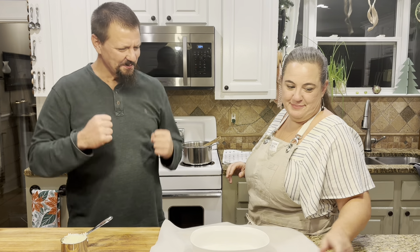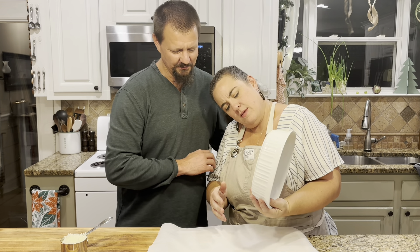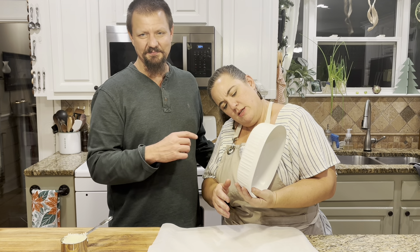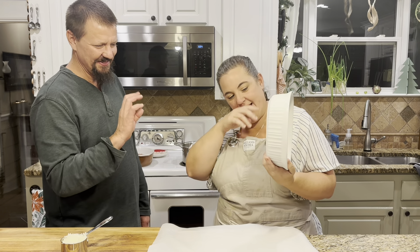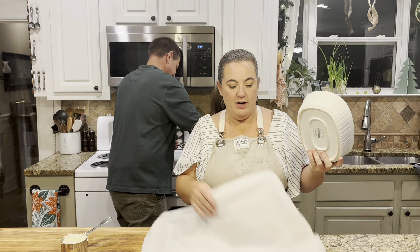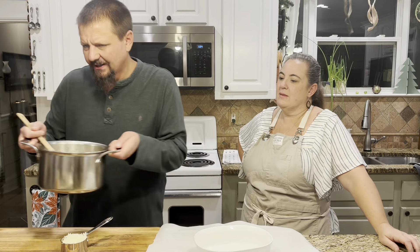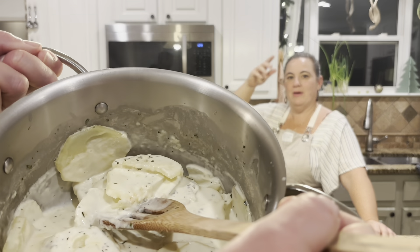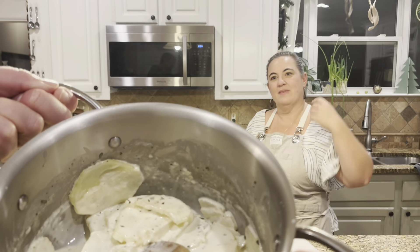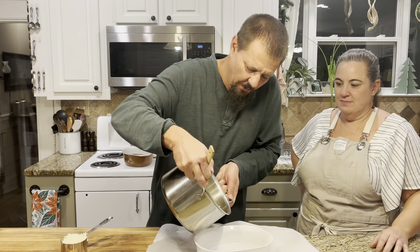We're back on the scalloped potatoes. They boiled for five minutes and we've got them ready over here. This is a one-and-a-half quart dish; we put it on a baking dish. You can do up to a two quart as well. You can see the steam still coming off — the potatoes have softened up just a little bit, and they're gonna finish off very well in the oven.